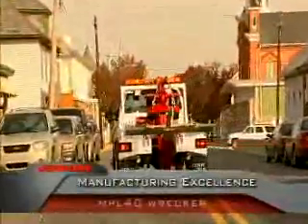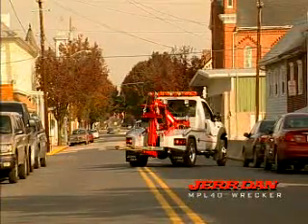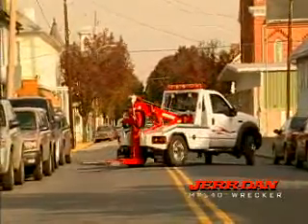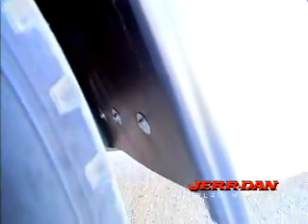Every detail has been considered by Jourdan. The body is reinforced aluminum, which makes it lighter, saving wear and tear on the chassis you choose, as well as giving you more towing capacity with the same truck. It's also more corrosion-resistant than steel. The underside of the body is protected from the elements and the road with an integrated fender flare.